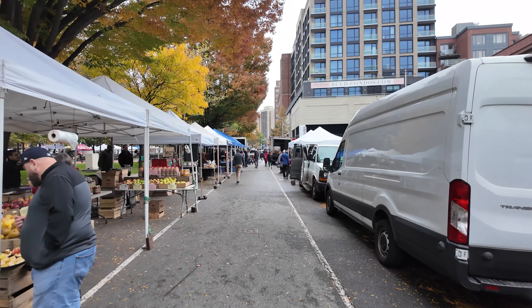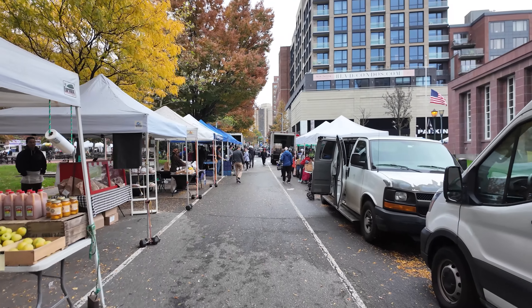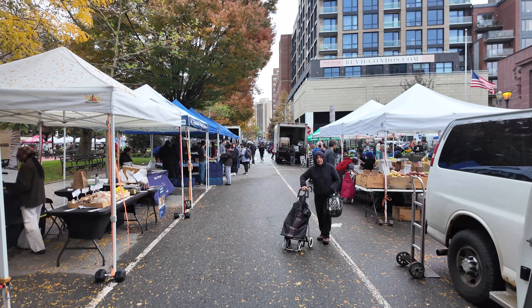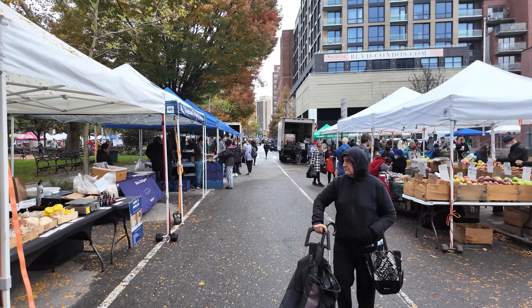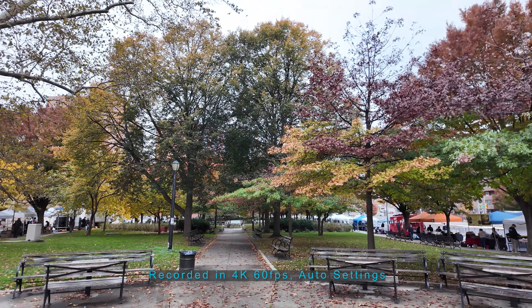It's a beautiful fall day and I'm gonna walk around the neighborhood street farmers market over here. This is at regular normal walking speed, so you can probably see the bounce in the gimbal. If I try to walk slowly and smooth it out like this, it's probably a lot smoother.